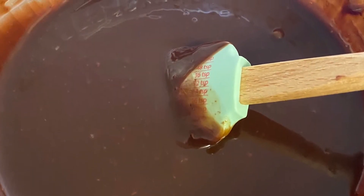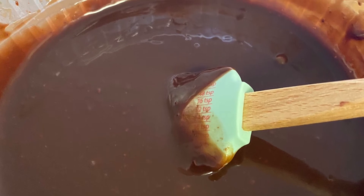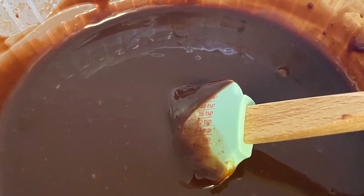As the chips, cream, and vanilla are melting and combining, this is what it should look like. It should start to turn a dark chocolate color. And once it's completely melted and all the ingredients are mixed, you're going to set that aside.